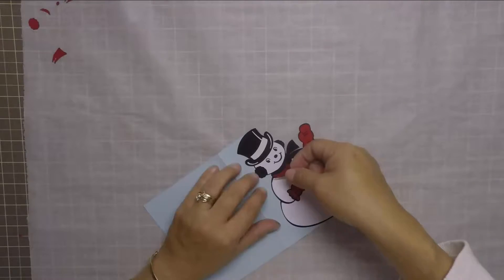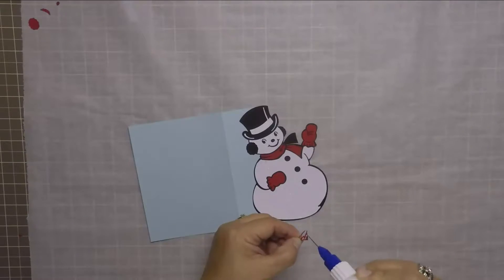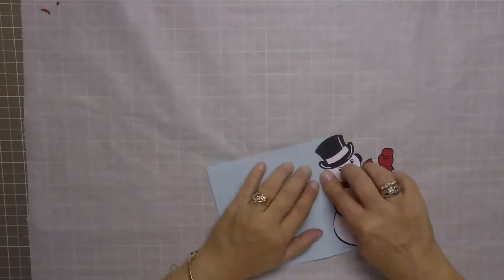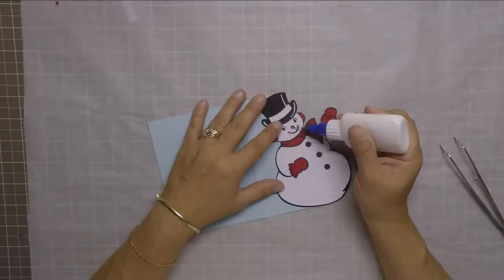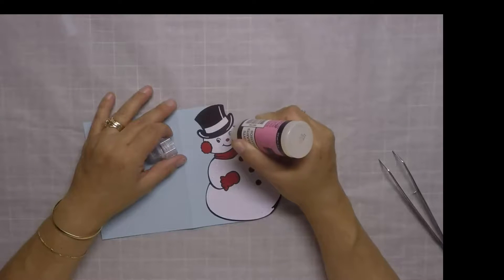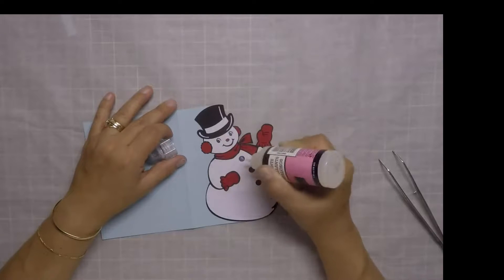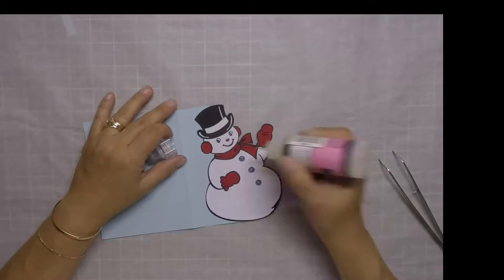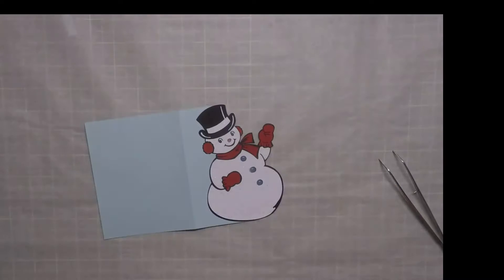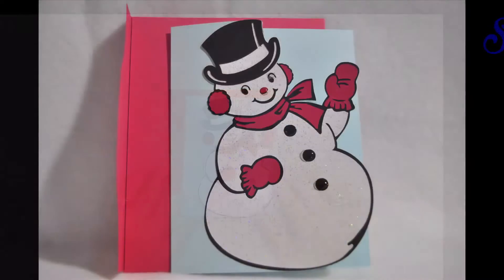Now all that's left to do is add his mittens and his scarf and the little earmuff puffs — I don't know what you call those, but they're like the puffs on the earmuffs. To complete my snowman card, I'm going to use some glossy accents on his eyes, the black portion of his eyes, and on his nose and on his buttons. And my card is complete.